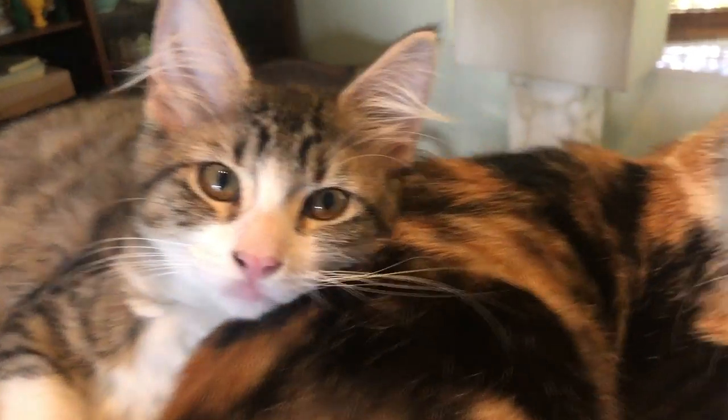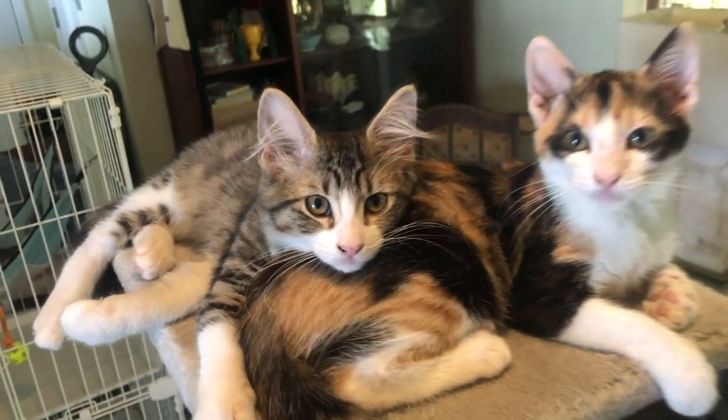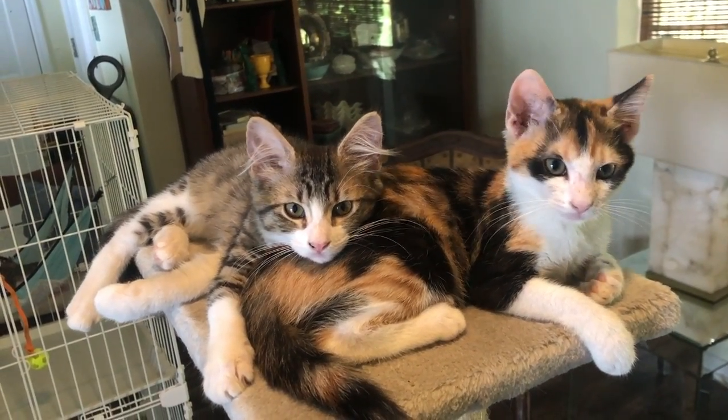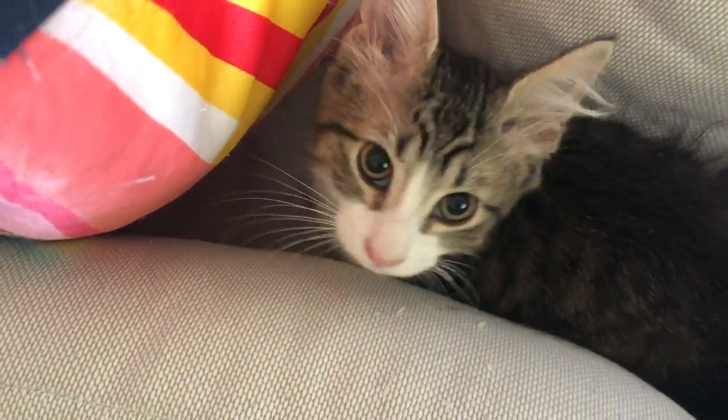Hey everyone and welcome back to Kitten School. When my good friend Jennifer rescued these two kittens, I offered to foster them here at Kitten School and they are so sweet. We have Bandita with her little masked face and her sister Jennifer.